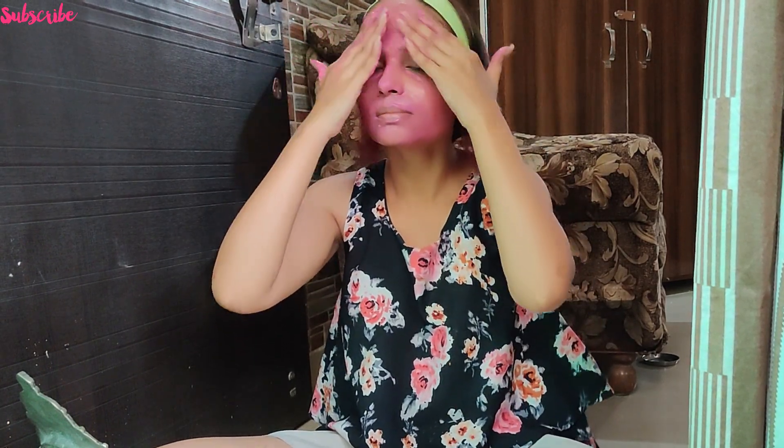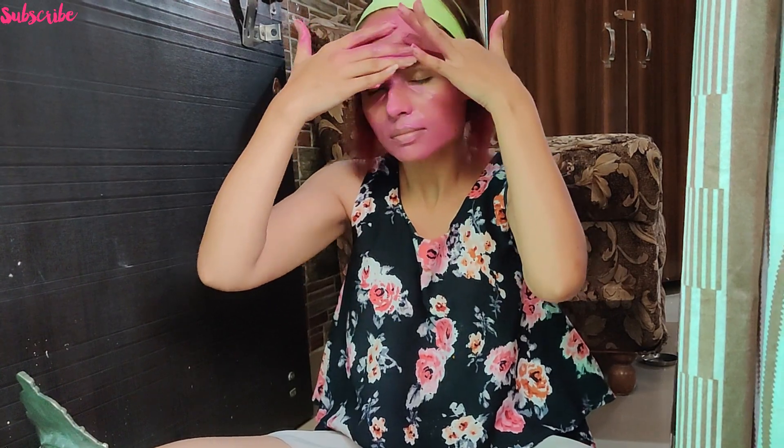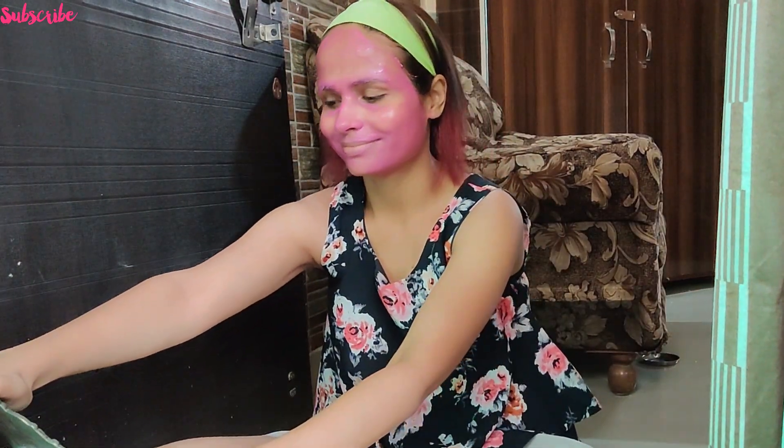Beetroot juice is very good for your skin. It removes pigmentation, has anti-aging benefits, removes acne, removes dark lips, and removes dark circles. And curd gives a soothing effect, tightens your pores, protects against premature aging, and gives a very good glow to your skin.